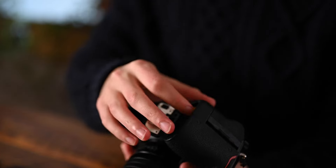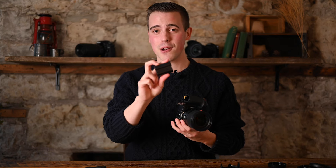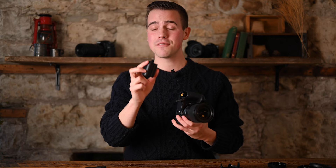On the bottom, the battery door — both the Z6II and the Z7II use the new EN-EL15C battery, which was introduced to the Nikon family with the release of the Z5. You're going to be getting 340 shots through the viewfinder on the Z6II and 360 shots through the viewfinder on the Z7II.